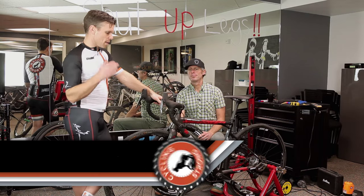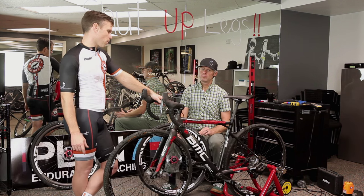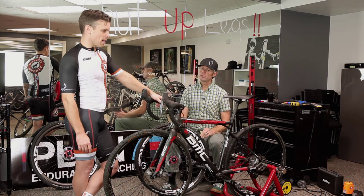This is the BMC cross machine, the CX1, and it is absolutely amazing. I love it.